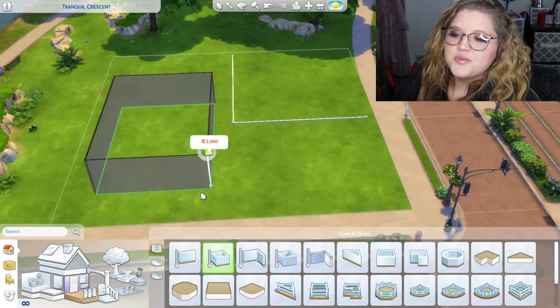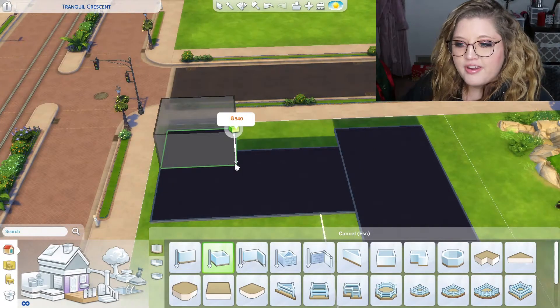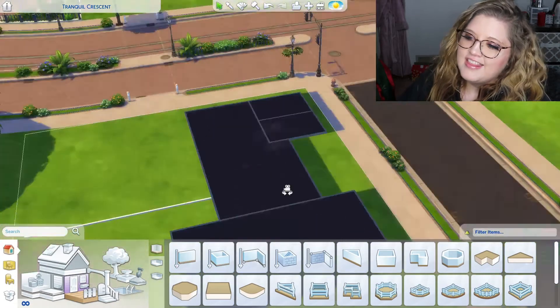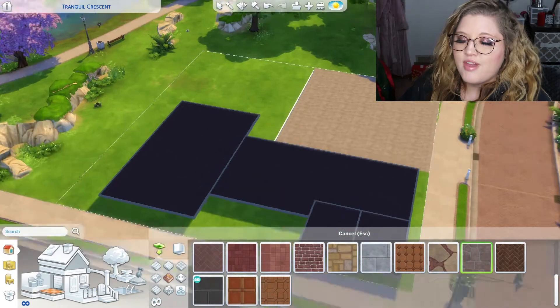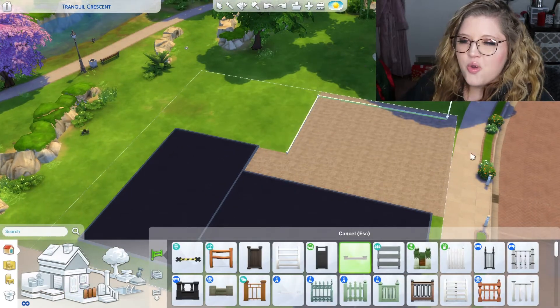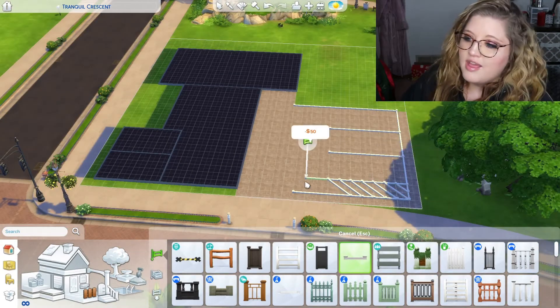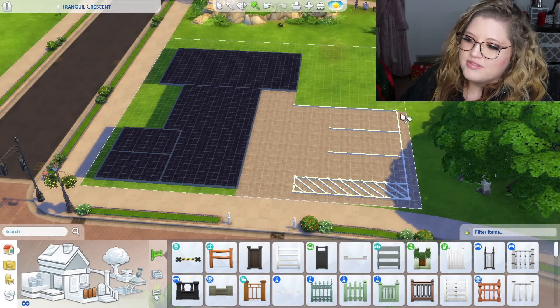Hey y'all, what is up? Welcome to another Sims 4 speed build. I am building a library as you can see. This is actually the first library that I've ever built in the Sims and I didn't really know exactly what I wanted to do. Usually with my builds I just start building and then go from there. I don't really plan any of my builds out.